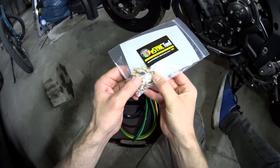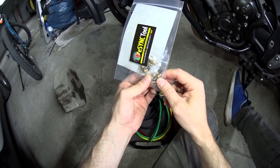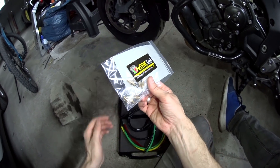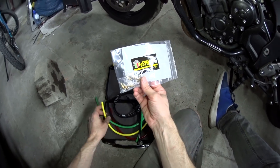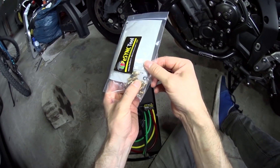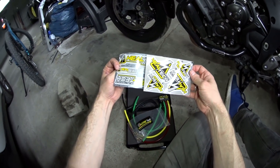Also included are two little packets of threaded adapters so that if the nipples on your throttle bodies aren't quite the right size, you can screw these adapters in instead and have exactly the right size mounting point for the hoses. There are two packets — one with an M5 thread and one with an M6 thread — so pretty much all bikes should be covered. And naturally there are the obligatory Heeltech stickers.